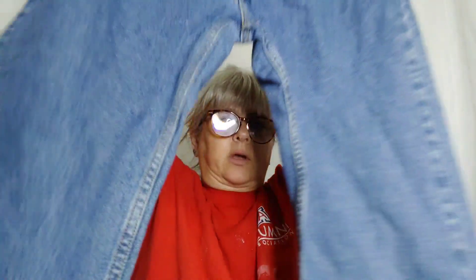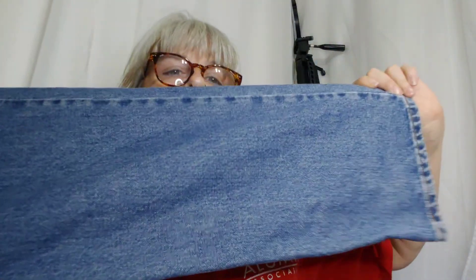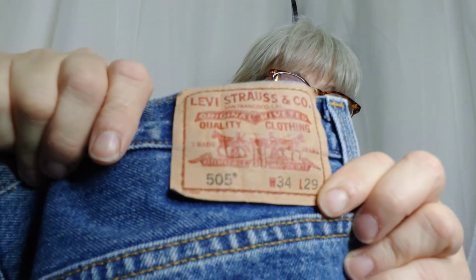These are 505s, regular fit, and they are 34-29. 505s — straight leg.